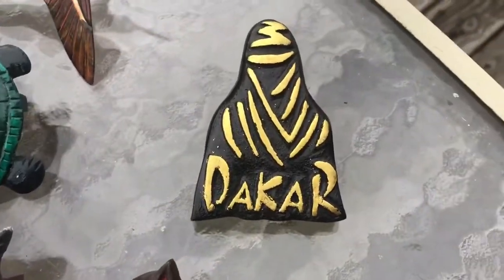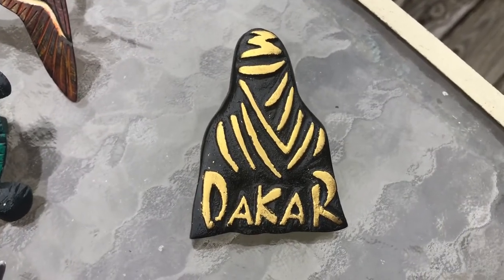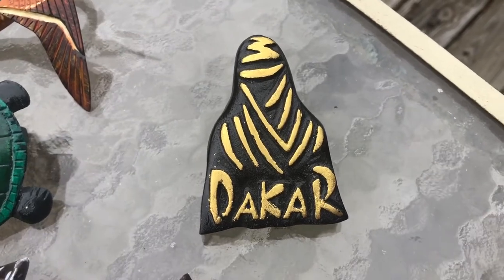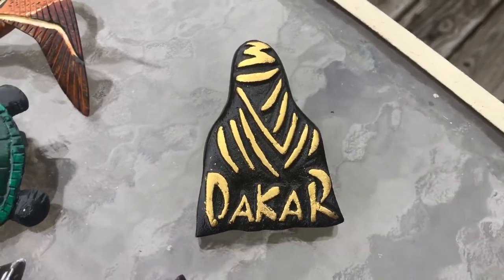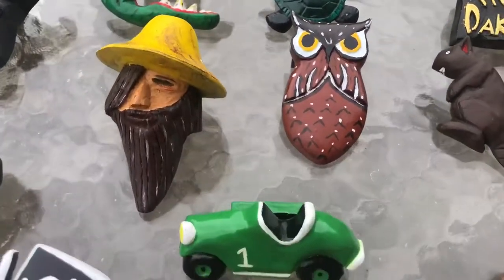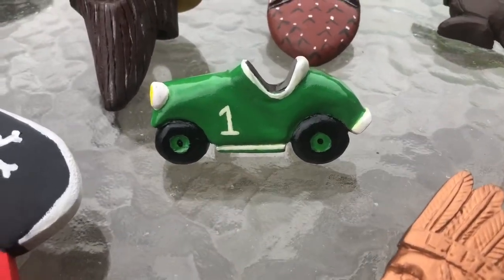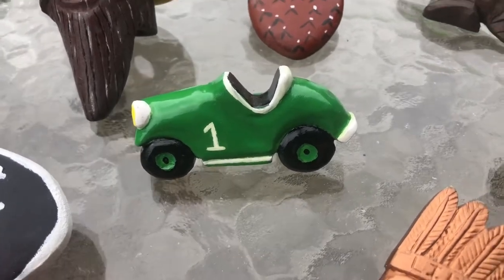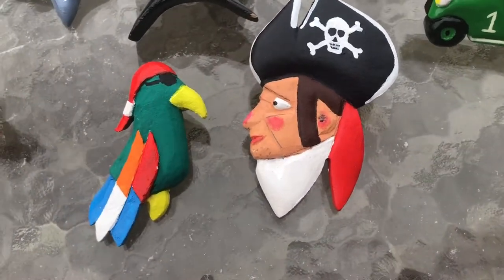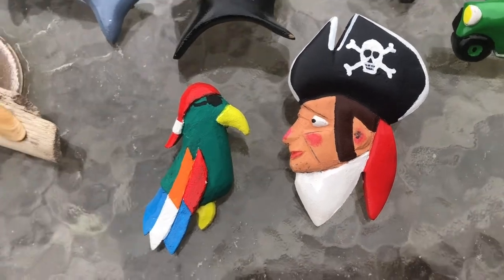One of my favorite motorsport events is the Dakar, which happens every January — it's a race through the desert, usually in Africa or South America, and this is a copy of the trophy they hand out. Over here is a car I would wear for pinewood derbies, which is a Cub Scout race where they build wooden cars and race them against each other. I'm a parrot head — a Jimmy Buffett fan — so I've got these two guys, a parrot and a pirate.